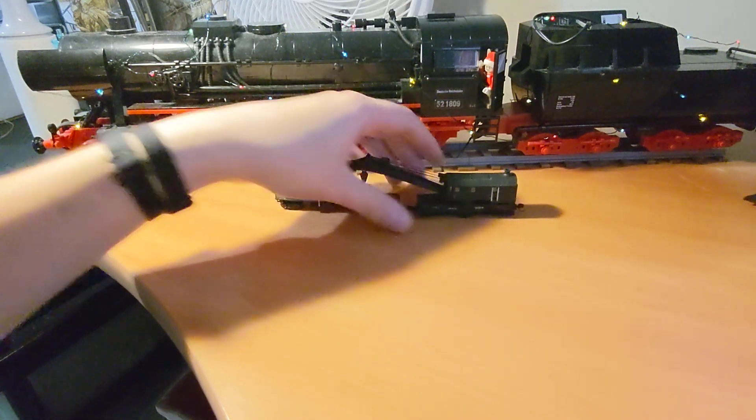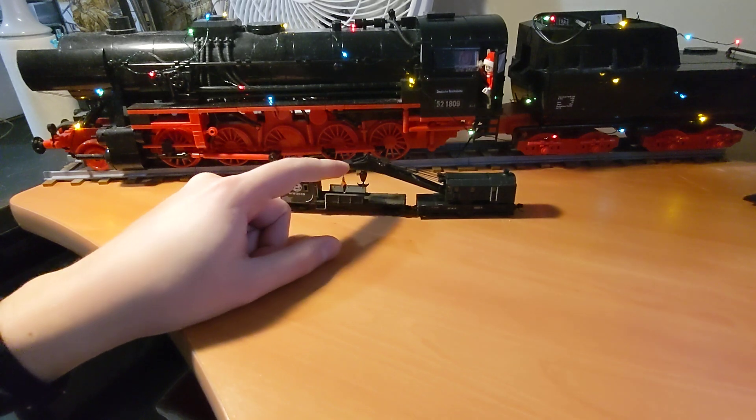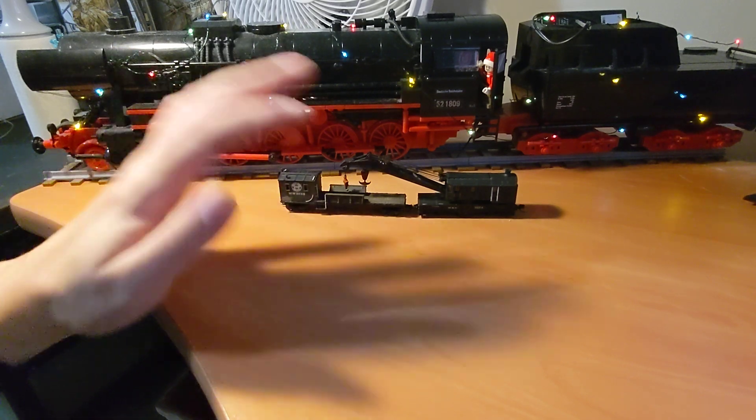The only issue with this set is it runs perfectly well, but it now introduces a new height limitation for any future layout. But that's also good because if I can make a layout that accommodates this, it'll accommodate any rolling stock I have down the road.